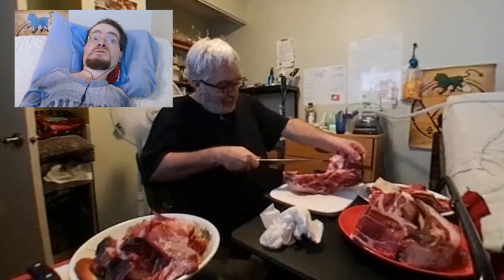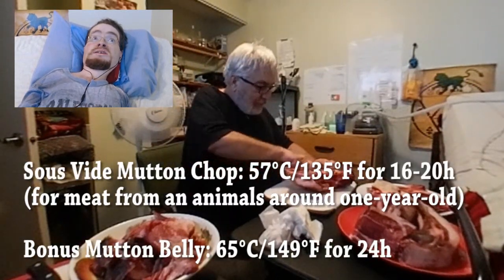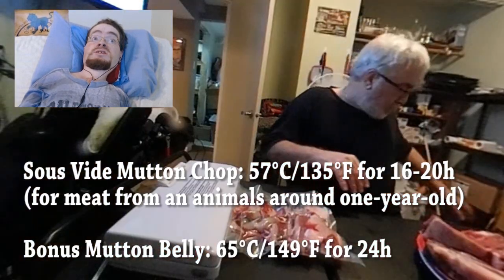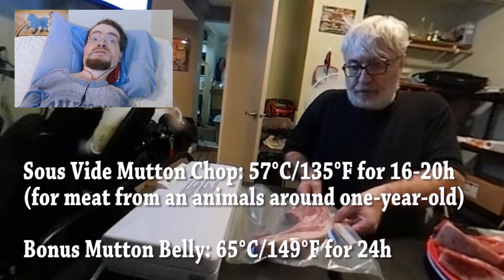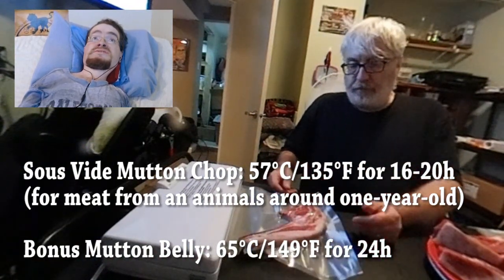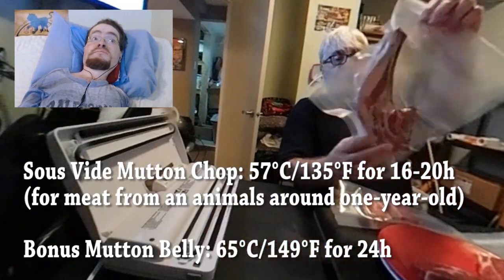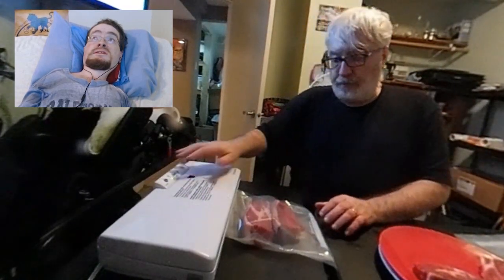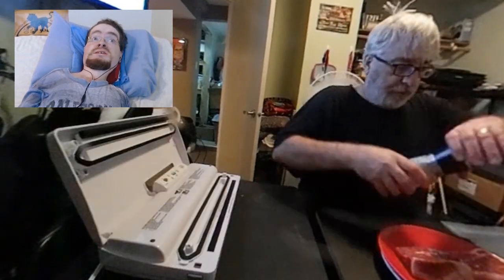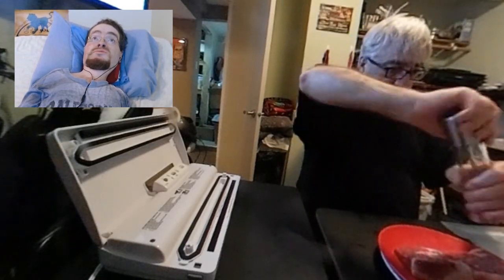In my opinion, it was pretty much perfect. It maybe could have gone an additional two hours or so. In general, I would say 57 is a really good temperature for the mutton chops, and 16 to 20 hours is probably a good range of times. Now, again, there's going to be a lot of variability if your animal is significantly over a year old.